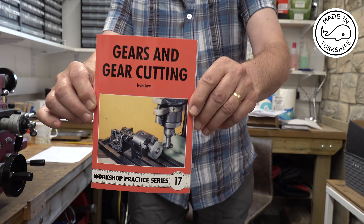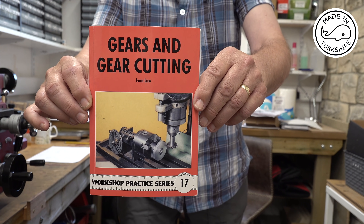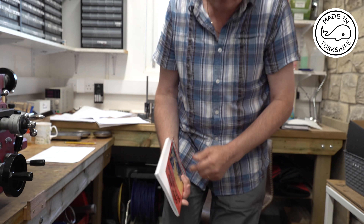Hi there. In this video I'm going to make the gears for the Hoggle engine, and if you fancy having a go and you've never made any gears before, I recommend this book. It goes into quite a lot of detail and it covers all the terminology as well.